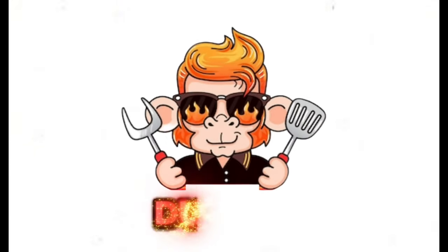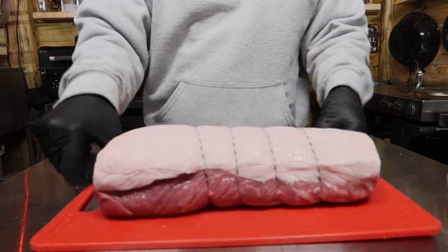Hey Dutch crew, welcome back to the channel — the home of no-nonsense barbecue videos. We've all heard the saying everything tastes better with bacon, so now we're going to show you how to make bacon. What I've got here is a 2.1 kilogram store-bought pork loin.